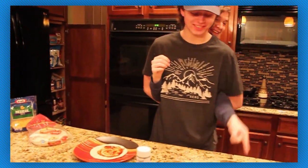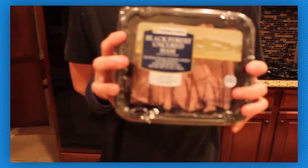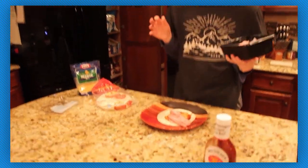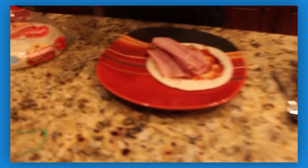Next we're going to take some black horse uncured ham — uncured. I'm going to show it to the camera. This was found at Sam's Club, it's my favorite. We're going to put two slices on top and spread it out a little bit. Your hands feel like Sweet Baby Ray's — okay, there we go, just a little bit.